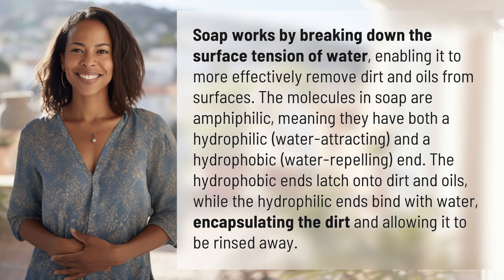Soap works by breaking down the surface tension of water, enabling it to more effectively remove dirt and oils from surfaces. The molecules in soap are amphiphilic, meaning they have both a hydrophilic, water-attracting,